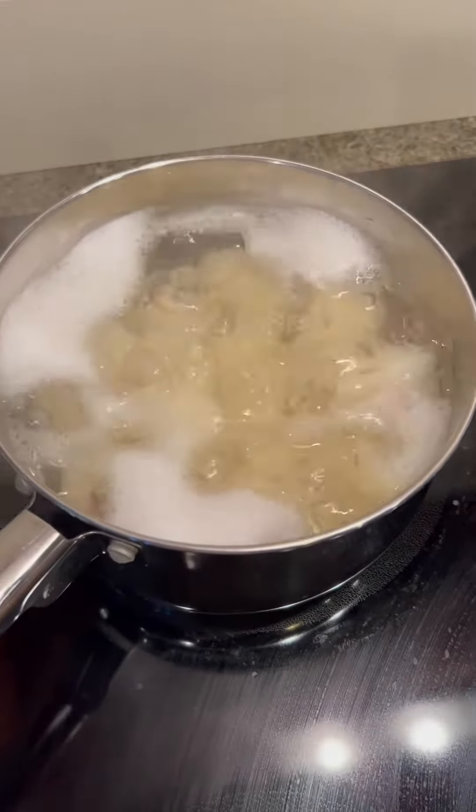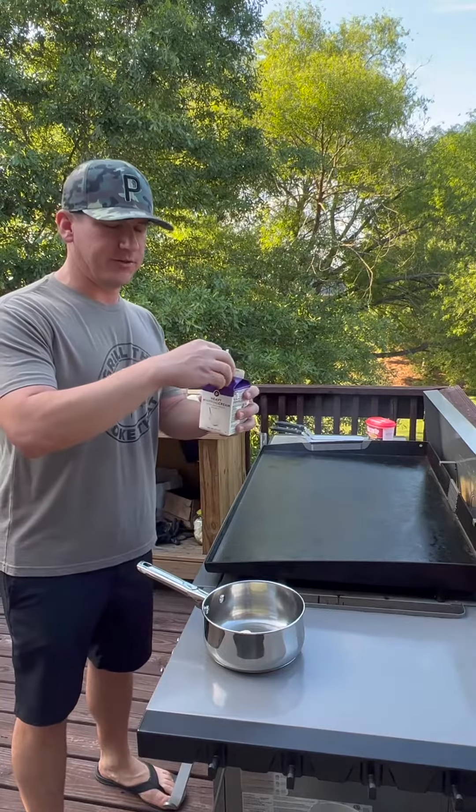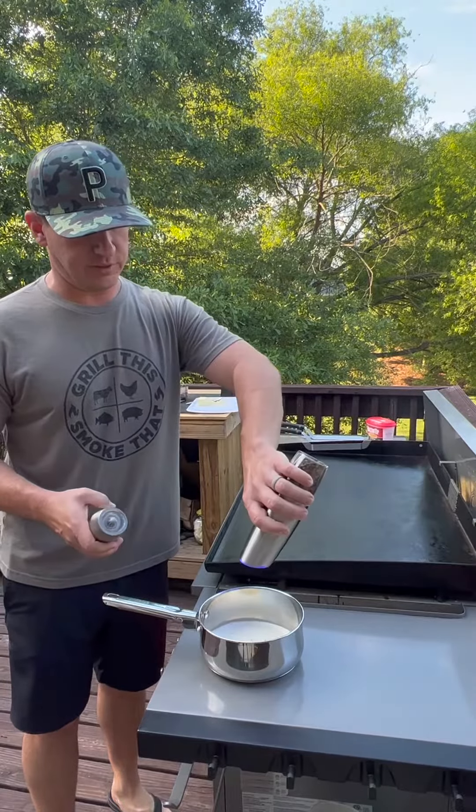I've filled and quartered some red skin potatoes and they're boiling until fork tender. I'm going to use half a stick of butter, about half of this carton of heavy whipping cream, some finely chopped garlic, and a little bit of salt and pepper.